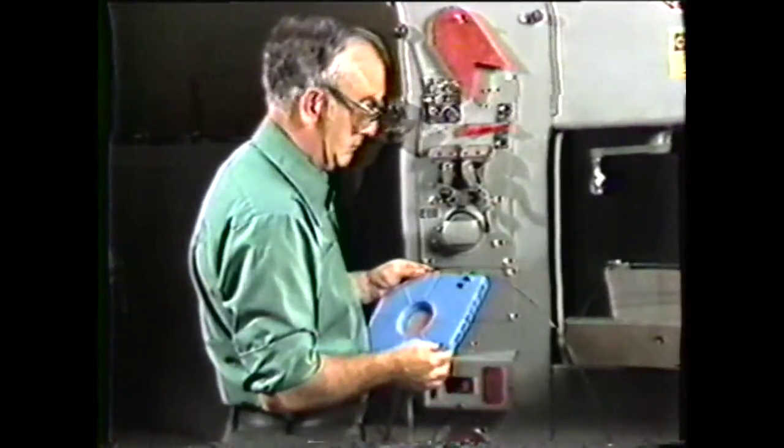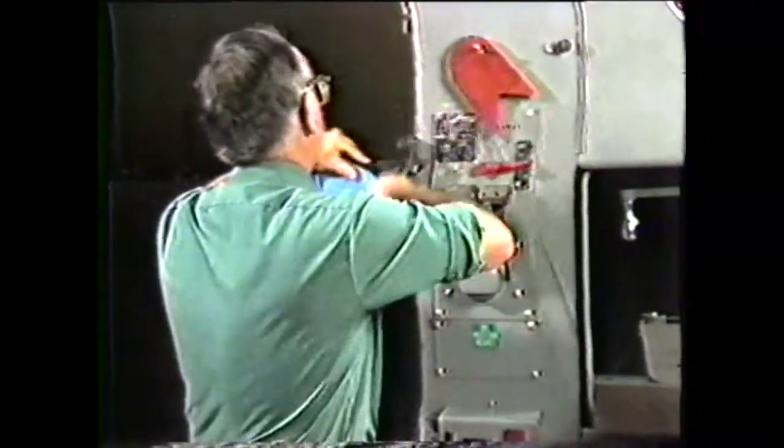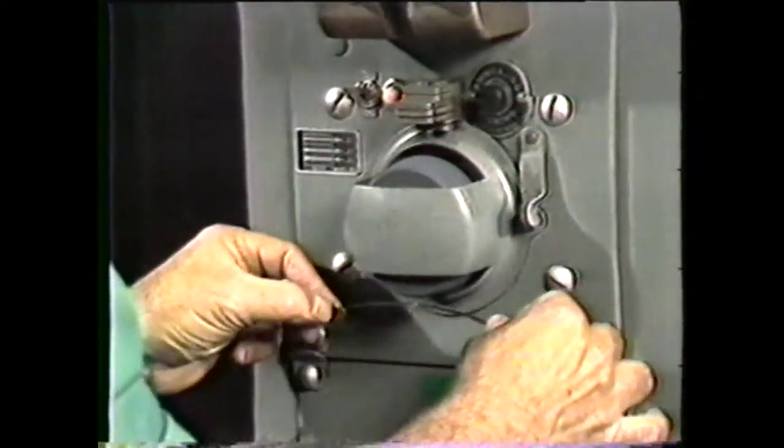The saw velocity should be 175 feet per minute. With this information, select the correct blade stock and cut it to the proper length. Weld the blade into a continuous loop and grind the weld area to the proper thickness.